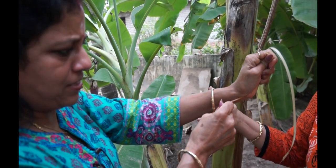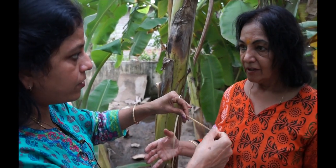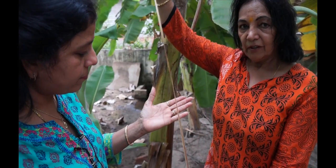Try breaking it — I'm pulling it and it won't break. That's why when you make garlands, they are very strong. We never use thread. These are natural threads that come out of the banana plant.